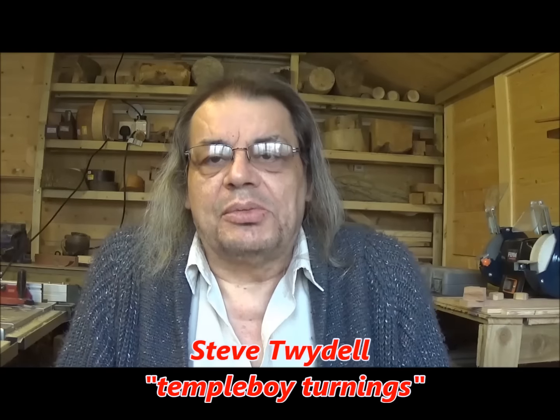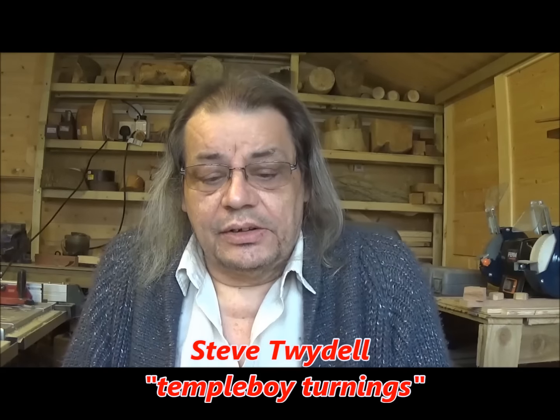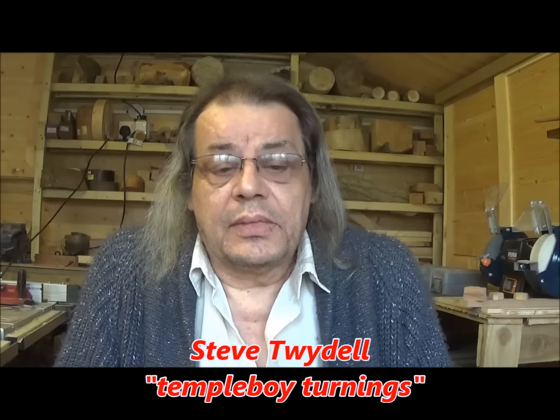Hello viewer, welcome back to 54A. Going to have a bit of fun today sitting down for a bit, taking it easy — a little project with pencils. Now Steve Twidel, I think that's how you pronounce your surname, sorry Steve if I've got it wrong, Temple Boy Turnings — he did a lovely goblet a week or two ago and I commented on how I'd like to have a go making something with pencils. He replied and said he'd like to see what I do, so I'm going to have a go.